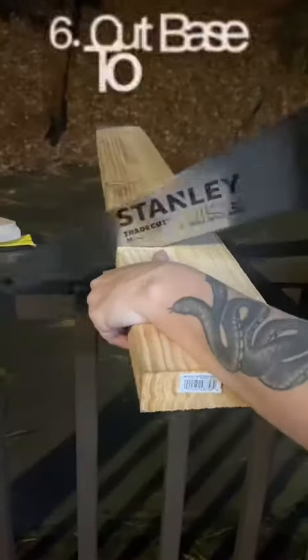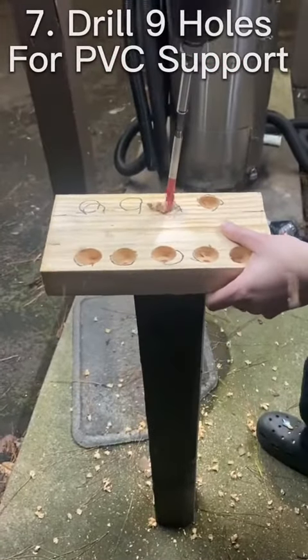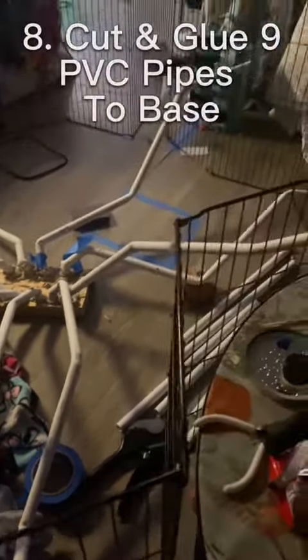You're either going to glue or sew — I personally chose to glue because I don't know how to sew. This is me cutting out the base for it. Then I was pre-drilling the holes for the PVC support; there are nine PVC ports for each of the tails. Here are the PVCs that I had — I bent them into shape and cut them to size.